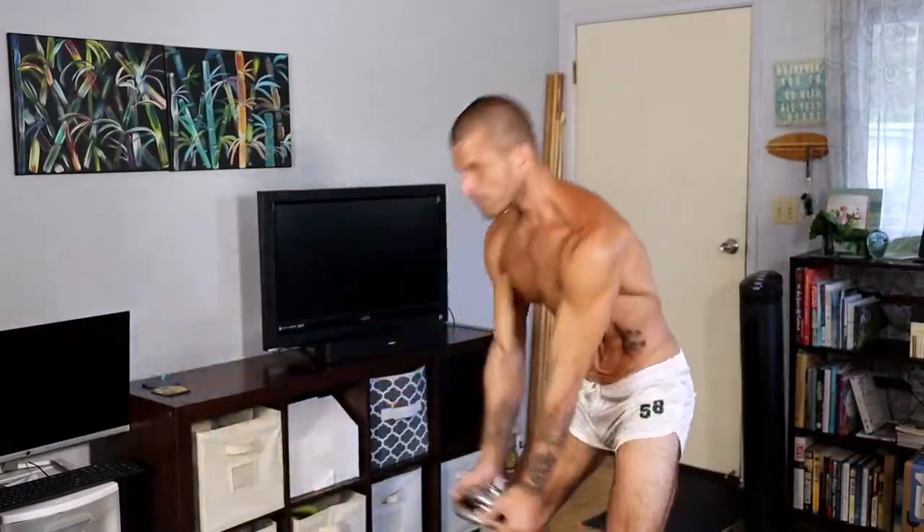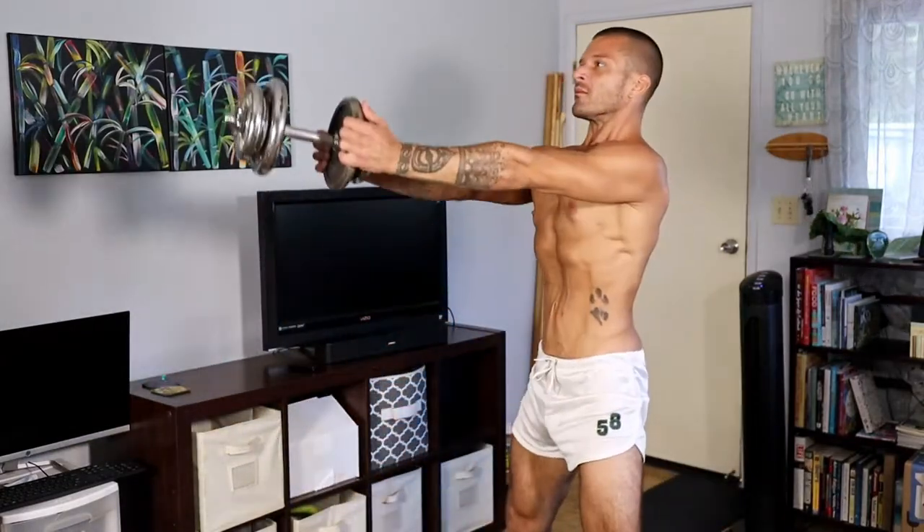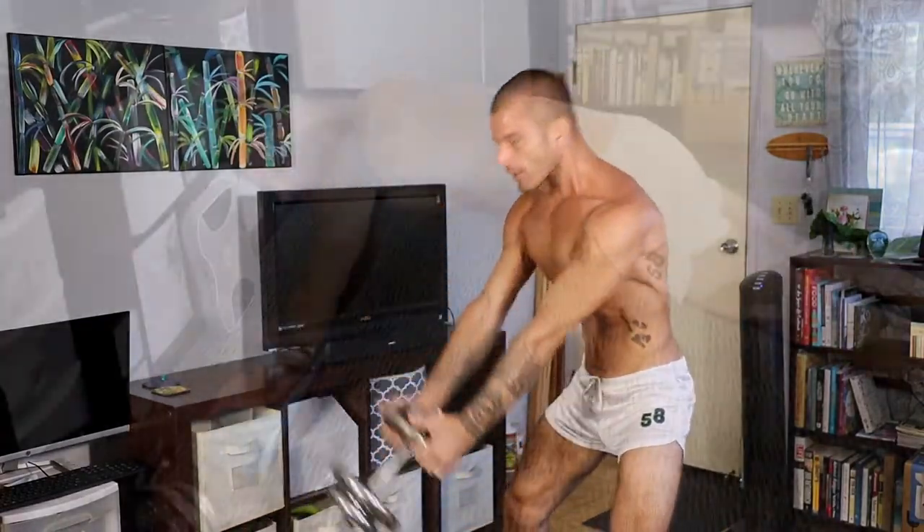I have broken down one of my workouts into smaller clips to give you an idea of what I do. I do these exercises to exhaustion and do this routine twice — it usually takes about 40 minutes.